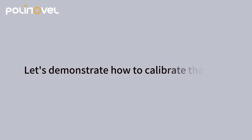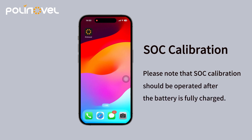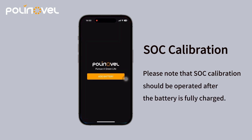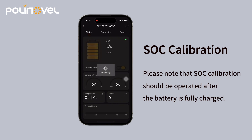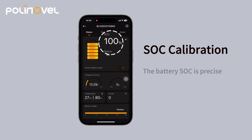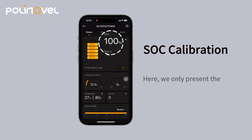Let's demonstrate how to calibrate the SoC. Please note that SoC calibration should be operated after the battery is fully charged. The battery SoC is precise and cannot simulate inaccurate readings — here we only present the operational steps.